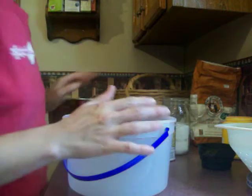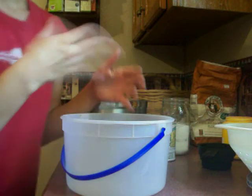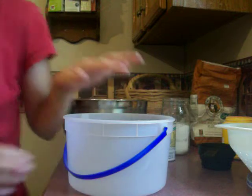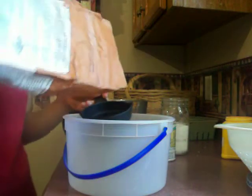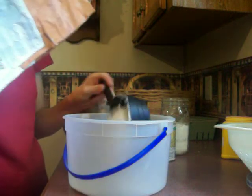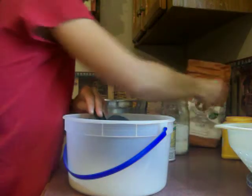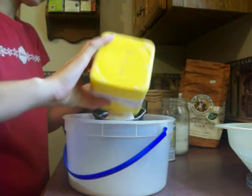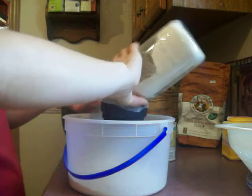In another bowl I will mix up the breading that I'm going to roll it in, and then after I roll it in this we'll fry it for a few minutes. I'm going to double this recipe because I've got probably six quarts here. So we're going to say two cups of flour, a cup of cornstarch, and two cups of cornmeal.